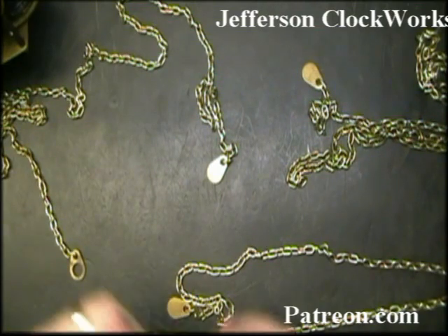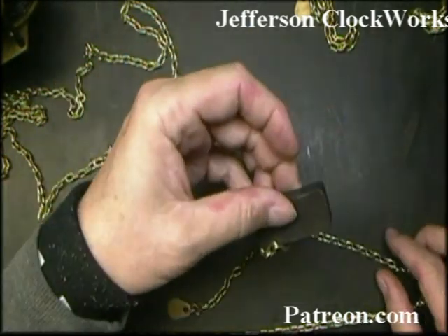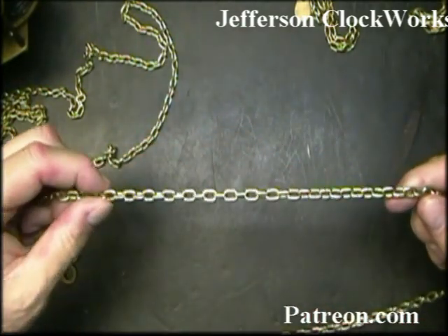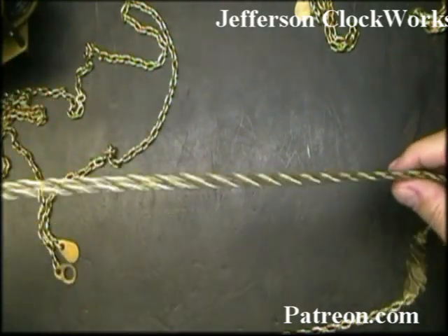Let's see if these are steel links. Let me get a magnet — yep, these are regular steel links and they're brass-plated, which would explain why as they get older they start to look silver instead of brass, as the brass coating is starting to wear off.